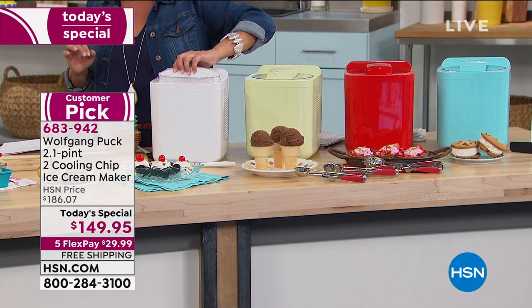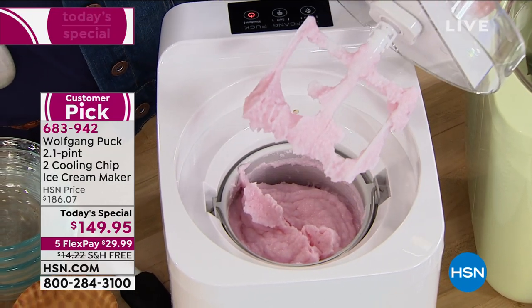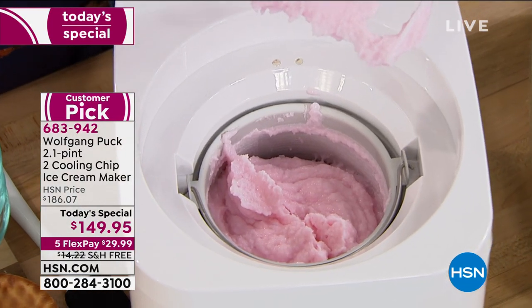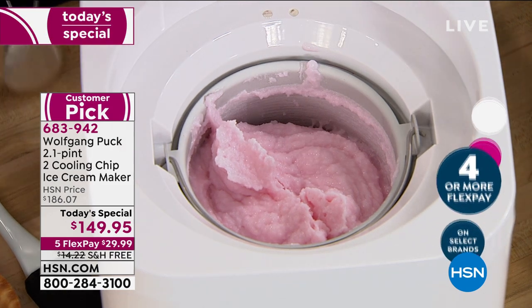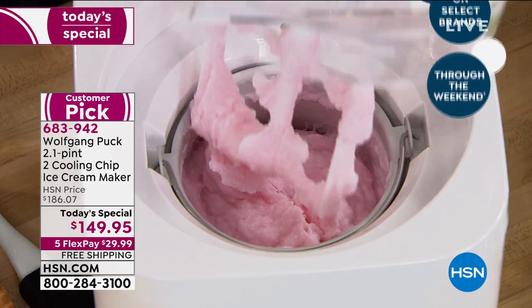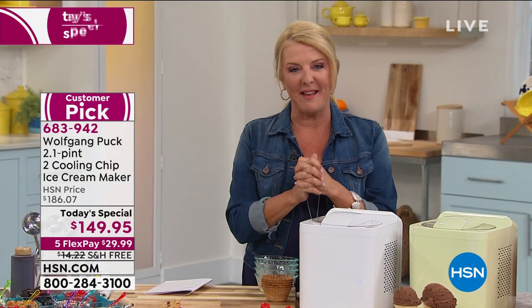Look at this — does that not make your mouth water? You want to dig into that, put it in a cone, put it in a bowl, grab a spoon and have it. That is the freshest strawberry ice cream I have ever smelled in my life. We're now going live to Los Angeles to the home of Wolfgang Puck.